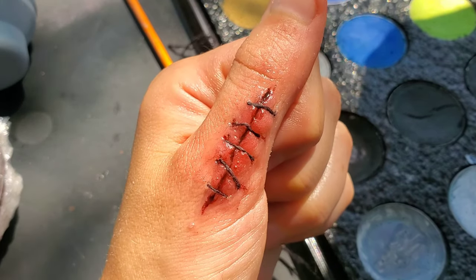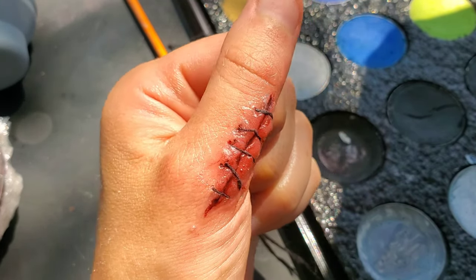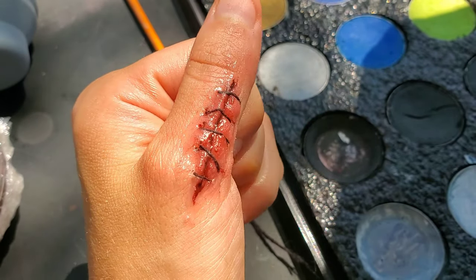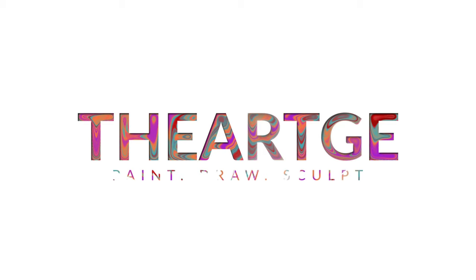In this SFX makeup tutorial, you'll be learning how to do fake stitches on your finger. These can also be applied to pretty much anywhere you'd like, and this is also great for cosplay. So let's get started.